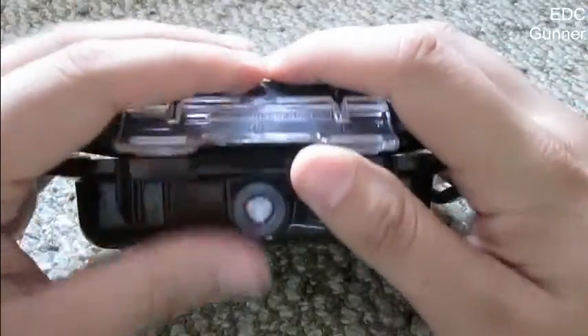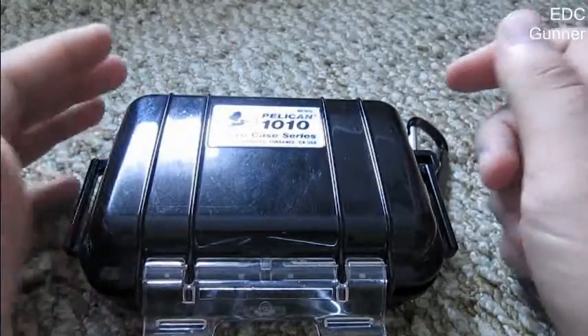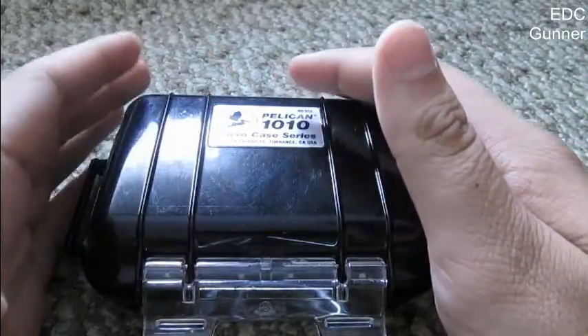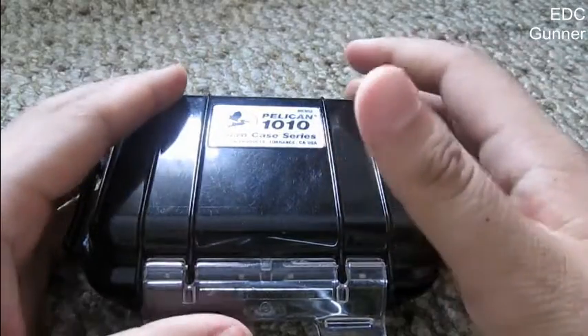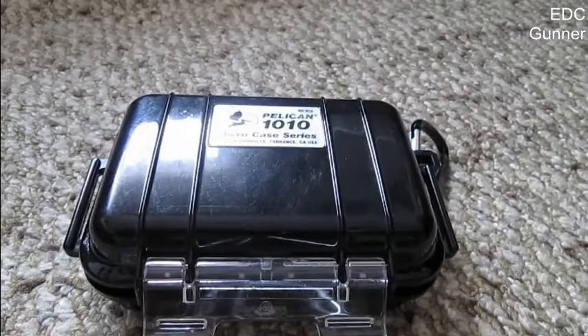And you open it like this. I put some stuff in here just to demonstrate what you can use this for, and now I will show you what's in here. I'll draw a couple of suggestions and tell you why I basically bought it and what I will use it mostly for, so stay tuned for that.